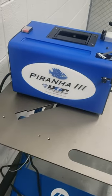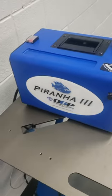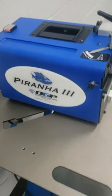What up guys, this is Ben Clark over at Lincoln Tech. I'm going to give you a quick rundown today on how to run the Piranha 3 Tungsten Grinder.